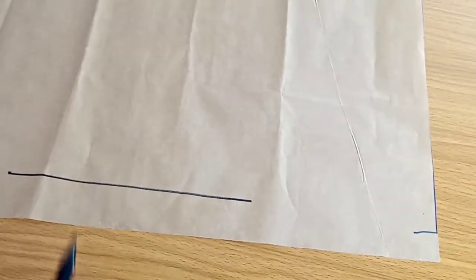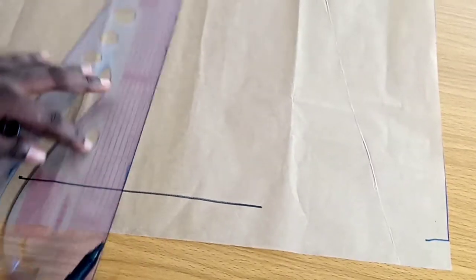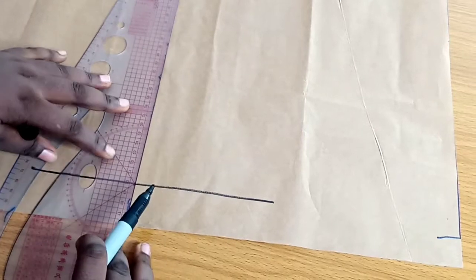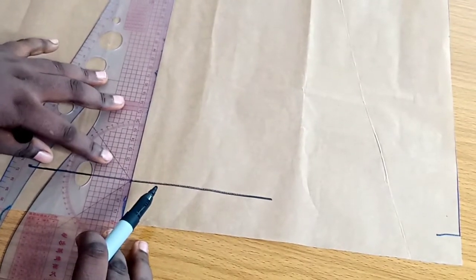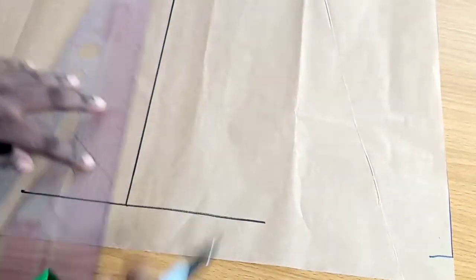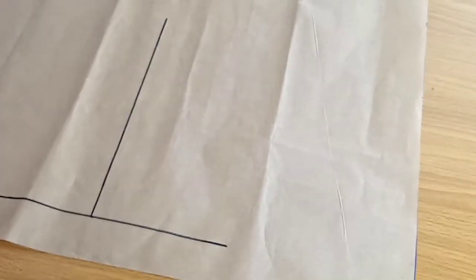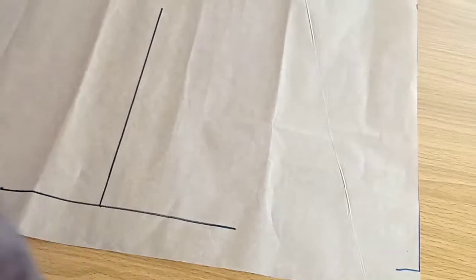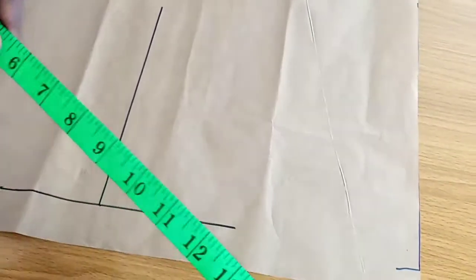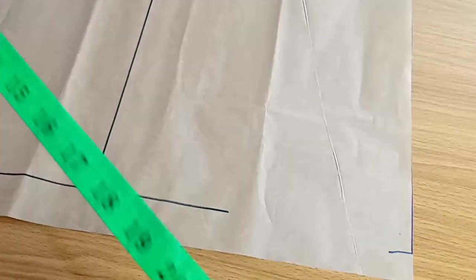You don't have to use as much pattern paper because it's a very small project. On that horizontal line, draw a vertical line on the middle of the horizontal line. Make sure both lines are as straight as possible. From that point, you're going to take your head span measurement.